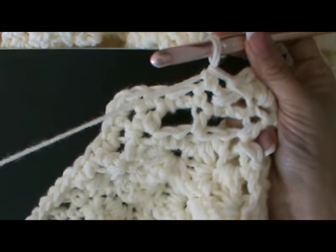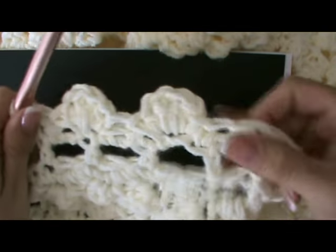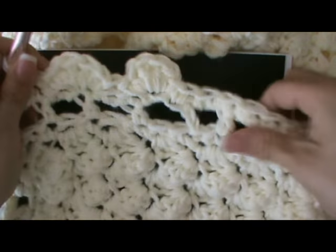You treat the corners exactly the same way. You don't have to round the corners with three stitches, so you can do a scalloped edge on that.